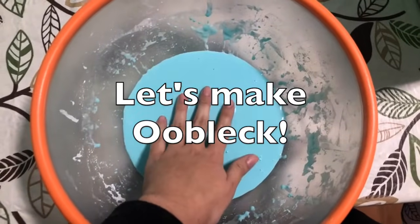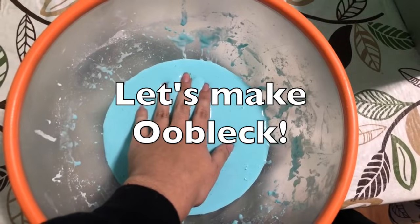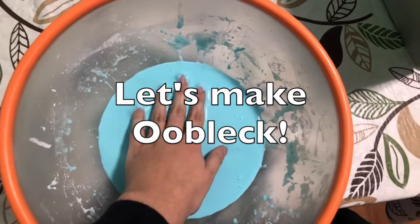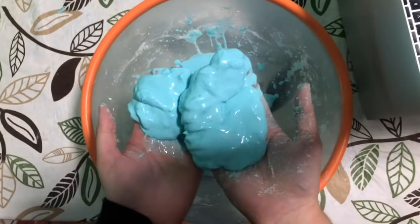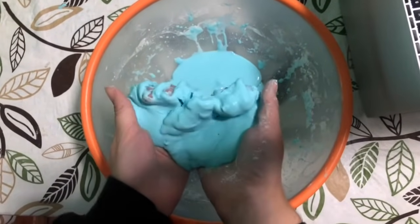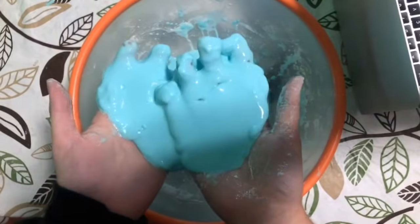Hi everyone! Today we will be making Oobleck. Oobleck is a fun way to play and develop observational skills, and allows you to experiment by adding more or less of the two ingredients. Oobleck is a unique gooey texture that can feel like a solid and a liquid at the same time.